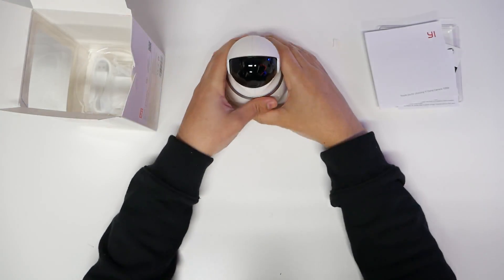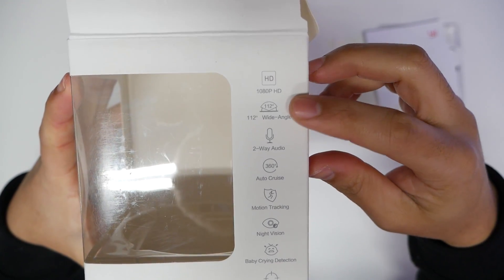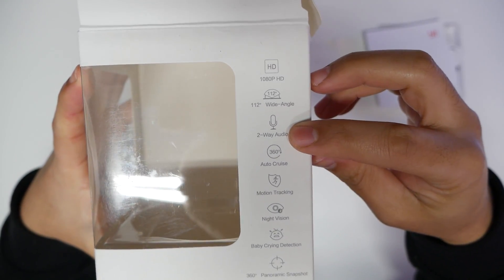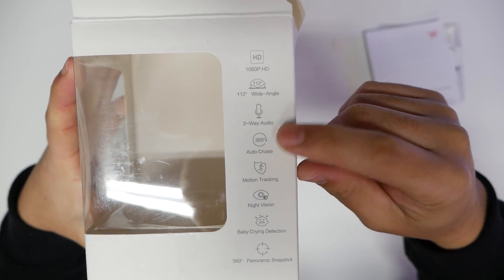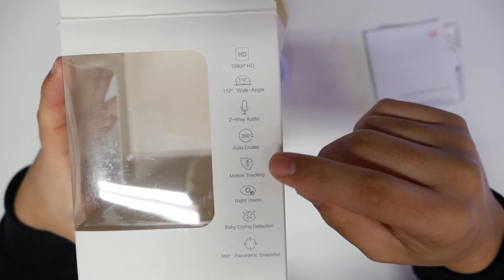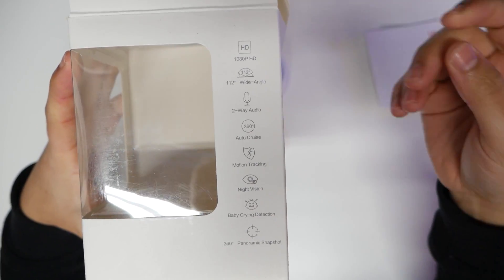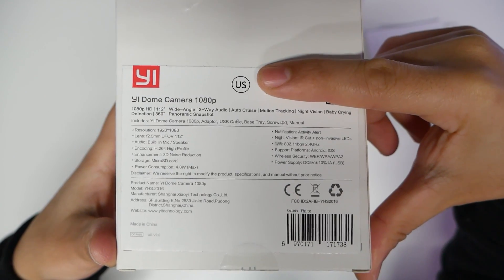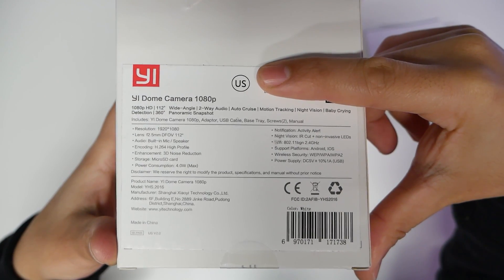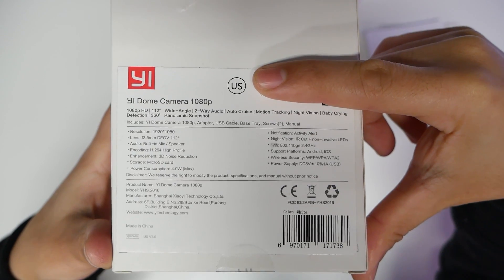This is all streaming with an application that you can use, and we will install that of course. Just out of the box, we can see it does 112-degree wide-angle, two-way audio so you can talk back and forth — they'll be able to hear me, I'll be able to hear them. Auto cruise so it moves around the whole room by itself, motion tracking so if it detects motion it'll start recording and alerting you, night vision, and baby crying detection.